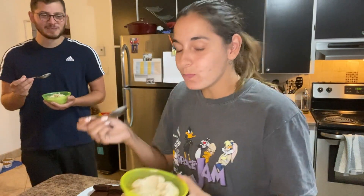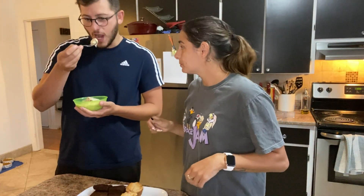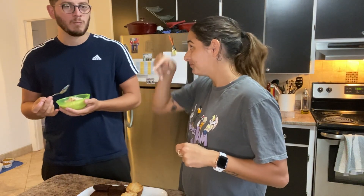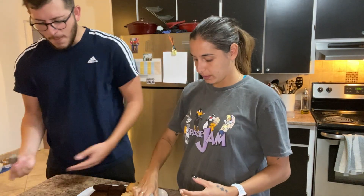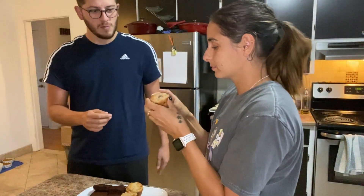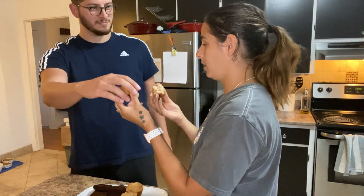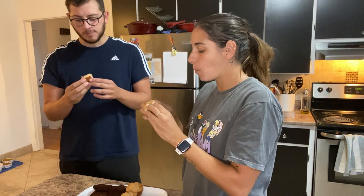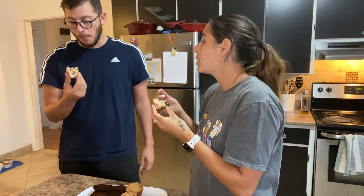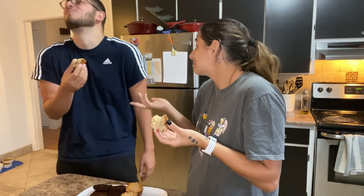We have to try the muffins! These are banana cranberry muffins — they look so good. It's good. Not bad. It's healthy. Not bad.